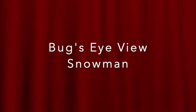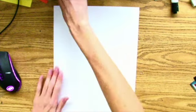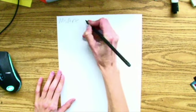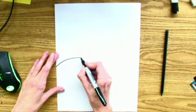Today we're going to draw a bug's eye view of a snowman. When you get your paper, turn it tall, like the hamburger direction, and write your name and your class code on the back corner. In case you mess up, you can flip it over to the back and try again. Then flip it over and you're going to use a pencil, but I'm going to use a sharpie so you can see.